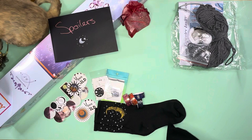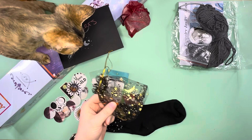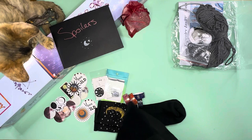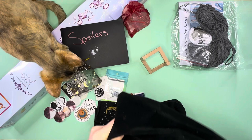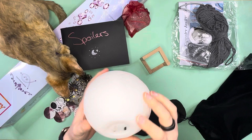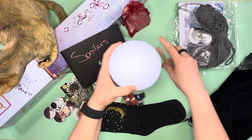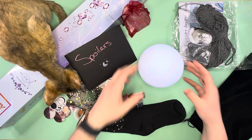Now opening box number two — this black box here. The kitten is playing with things and has decided these are now hers. We have a moon orb — a ball moon! Oh that's fun, I like that. It comes with a little stand that you sit it on just like that.